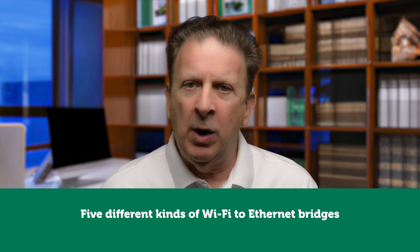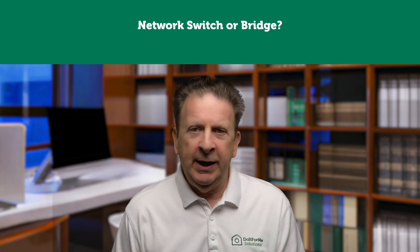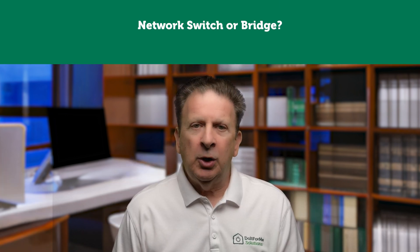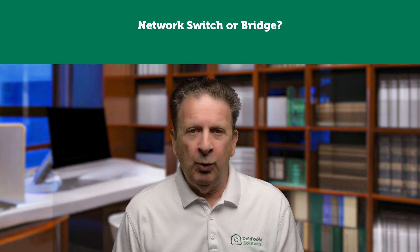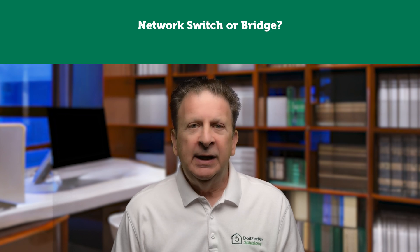In order to understand why you might need one, what it does, and how it works, I need to explain the difference between a network switch and a network bridge. When people start talking about networking gear, one of the first confusing topics is the difference between a network switch and a network bridge. The simple answer is that a switch is just a type of bridge. So before diving into the how-to of a wireless-to-wired ethernet bridge, let's briefly go over some networking concepts.